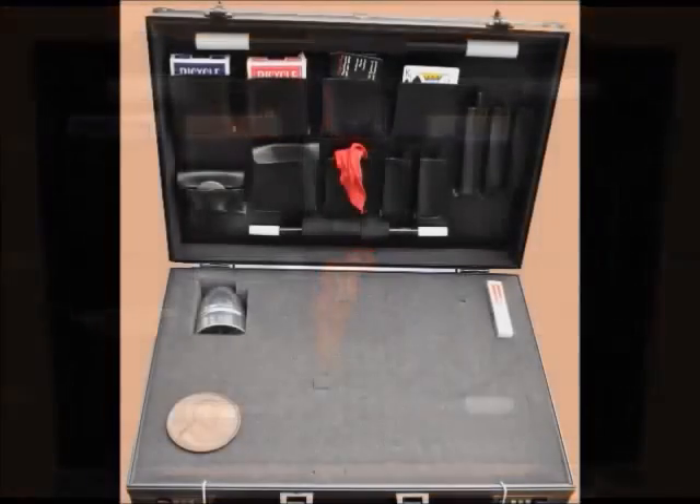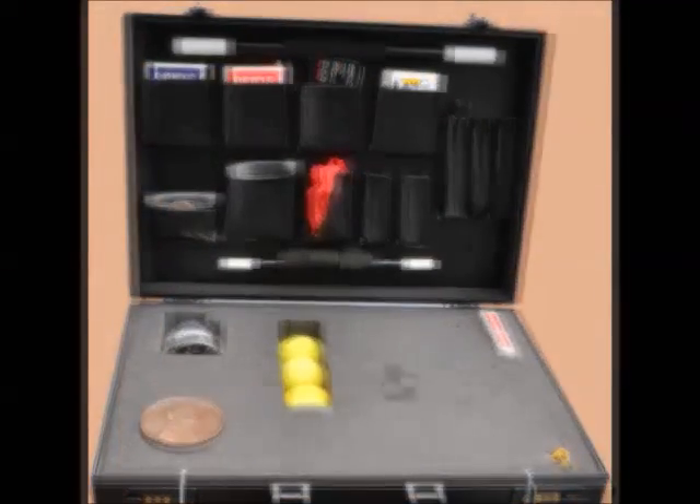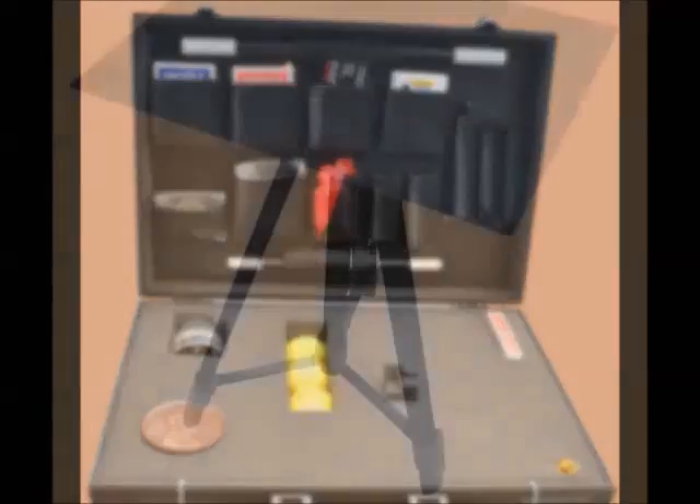No more fumbling and digging for the right deck or prop. You customize the pick-and-pluck foam to safely carry each individual prop. No more scratching or denting.